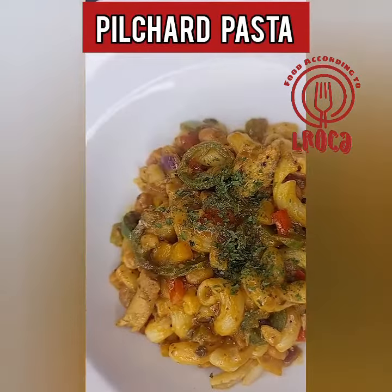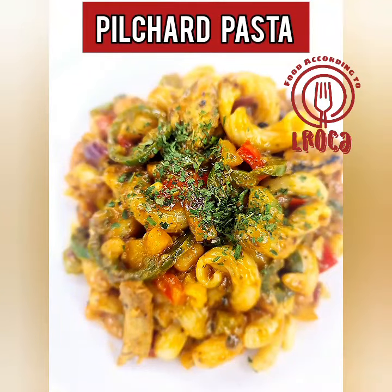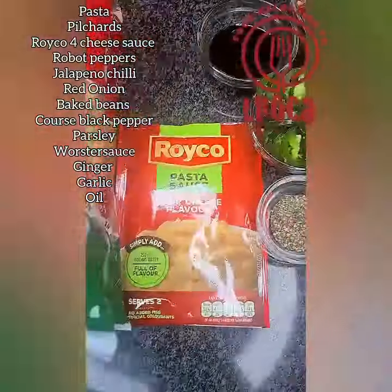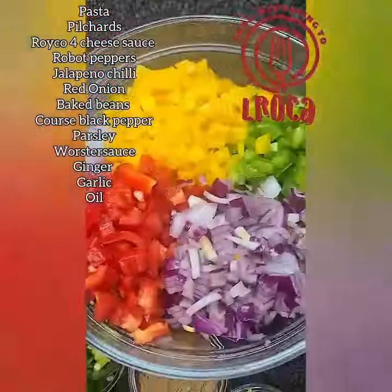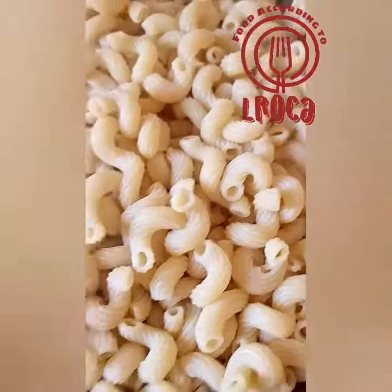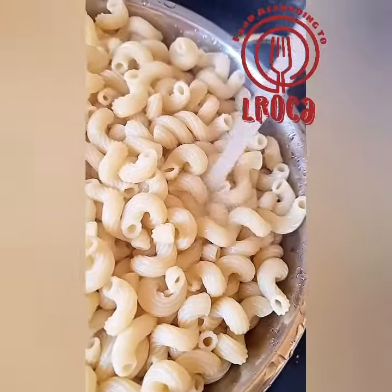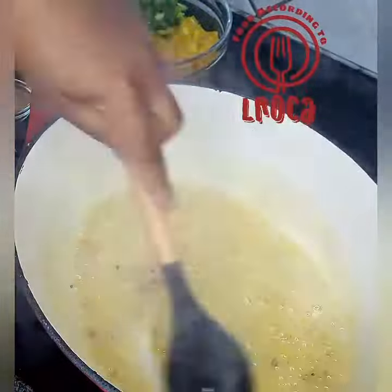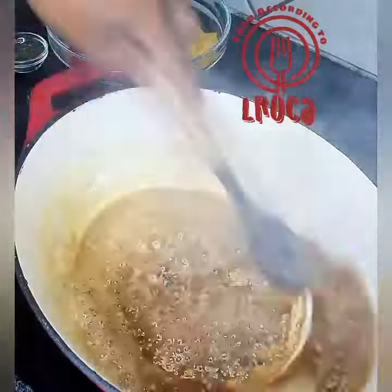The ingredients, as usual, I'm going to put them in the description box, so you must go down there to get all the ingredients. You're going to start by boiling your pasta in some salted water with a little bit of oil, and then drain it with cold water so that it doesn't stick together.